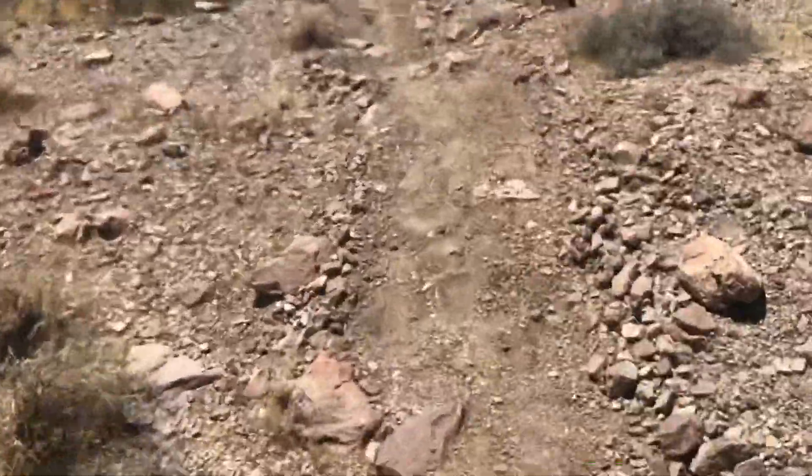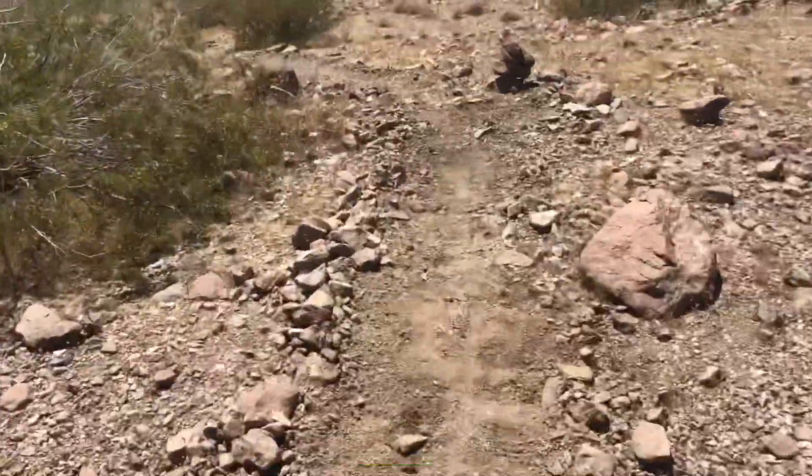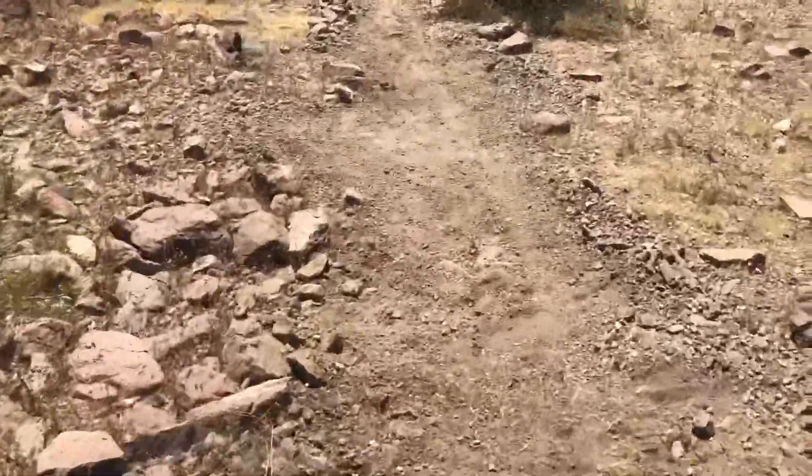You're gonna have a lot of speed going through this so you're gonna be able to pump all these little hills and stuff — pretty fun. And then you bank or turn left a little.